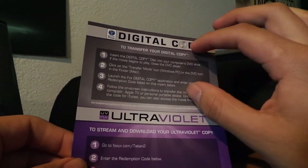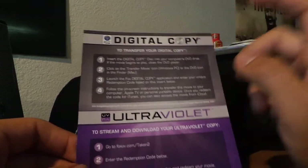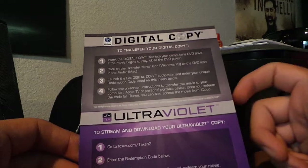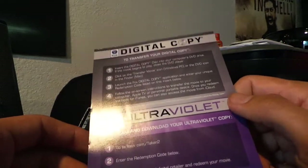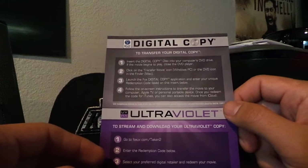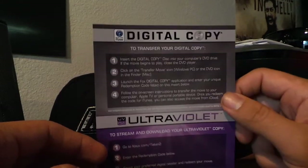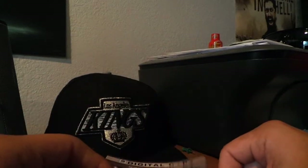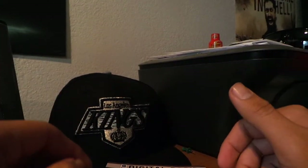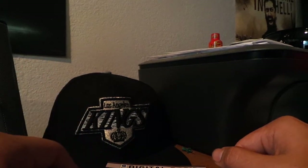I'm not going to go over how to do the iTunes version, which is really, really simple. You basically open up iTunes, redeem a code as if you had a gift card, and it downloads the copy to your movies library. But the downfall of that is iTunes doesn't offer a cloud or streaming version for your movies, so you can't just pick up your device at any time and stream it.